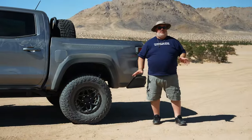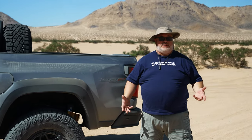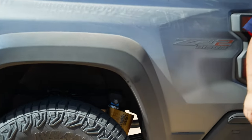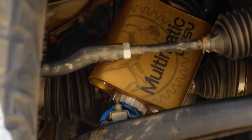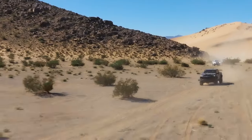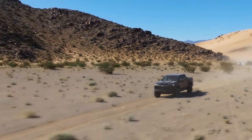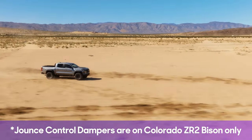There are a couple of components common among all ZR2 models. Every ZR2 truck gets a lift kit to varying degrees depending on which truck you're talking about, and they also get Multimatic DSSV spool valve shock absorbers front and rear. These are fantastic off-road shocks — they help this thing go really quickly across rough terrain, dry washbeds, and washboard roads without beating everybody up in the cabin. On the Bison Edition specifically, you also get additional jounce control dampers, which smooth things out even more.